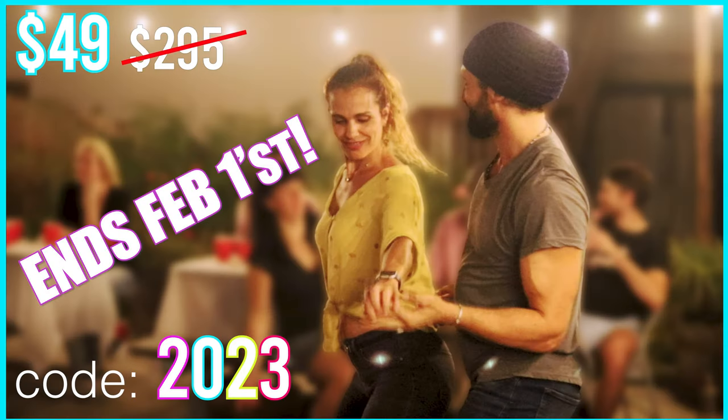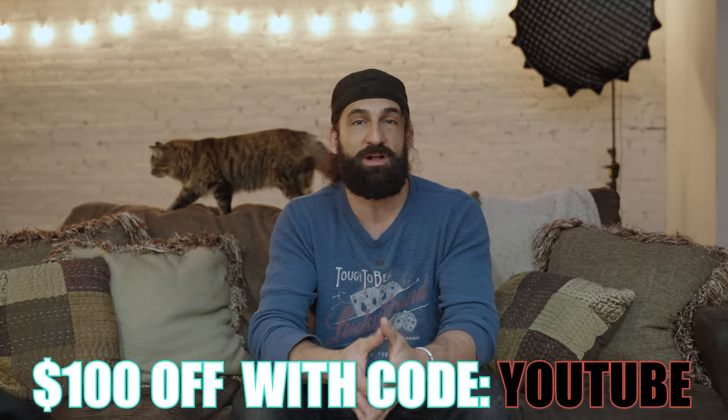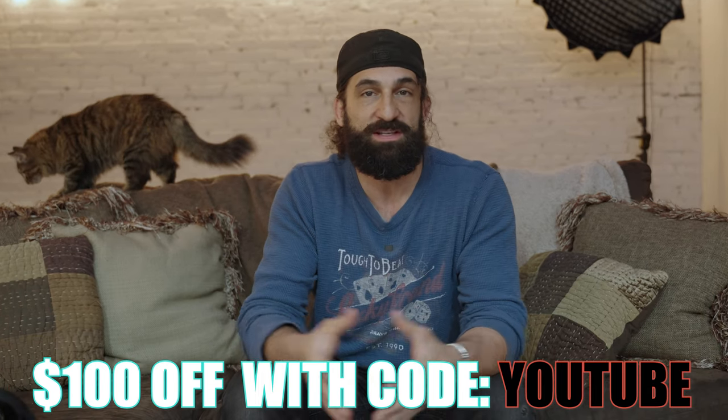Through the rest of January, the course is still on sale for the ridiculous price of $49, so you can grab that with promo code 2023. After that, I'll give $100 off with promo code YouTube — still a pretty decent deal. If you'd like to see the body movement section that is the core of all this, click this video right here.